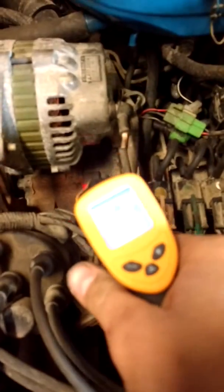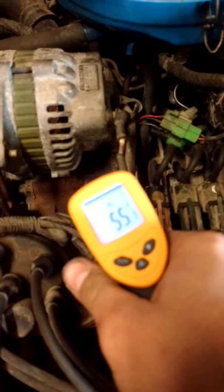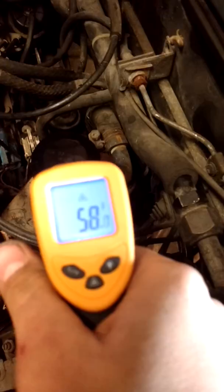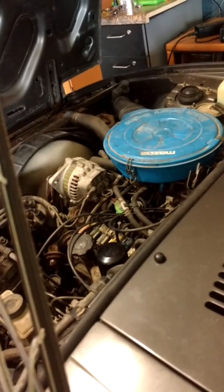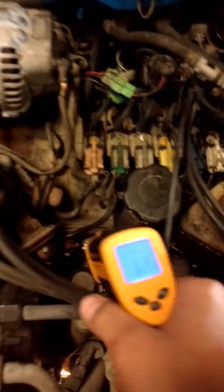I'm going to grab my heat gun again. 54 and rising. 57. Turn back that choke a bit. Holding around 50. 62, 62.